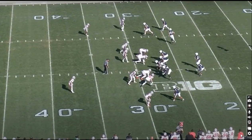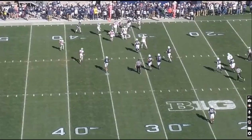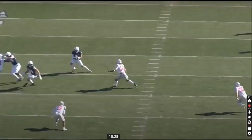Not the best play but more contact balance here from Parker Washington. He takes a screen, fights off the first defender — this kid just wants to create yards after the catch and after contact. He's looking for it and looking to get away.